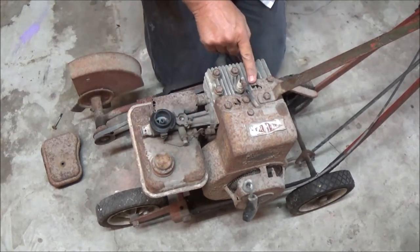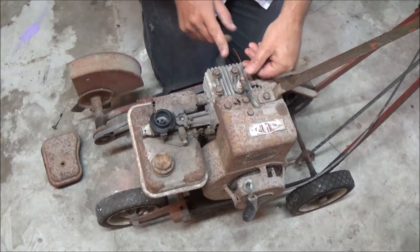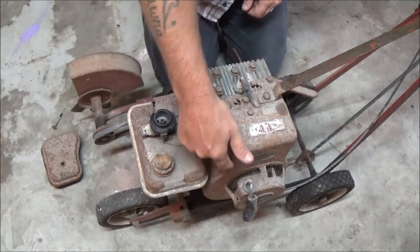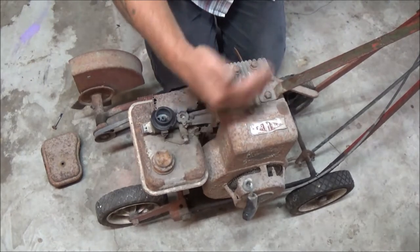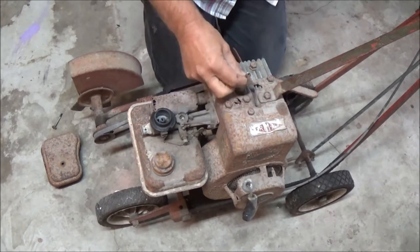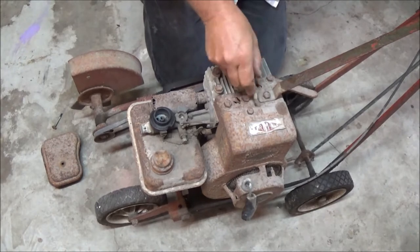Some of these right here had a little tab that clipped on here, and you actually pushed it over to ground it out to shut it off. This one may have a switch down by the governor somewhere. It's not really a switch — all it does is ground out the coil so it doesn't run. The first thing we'll actually do is see if this thing's got spark or not.